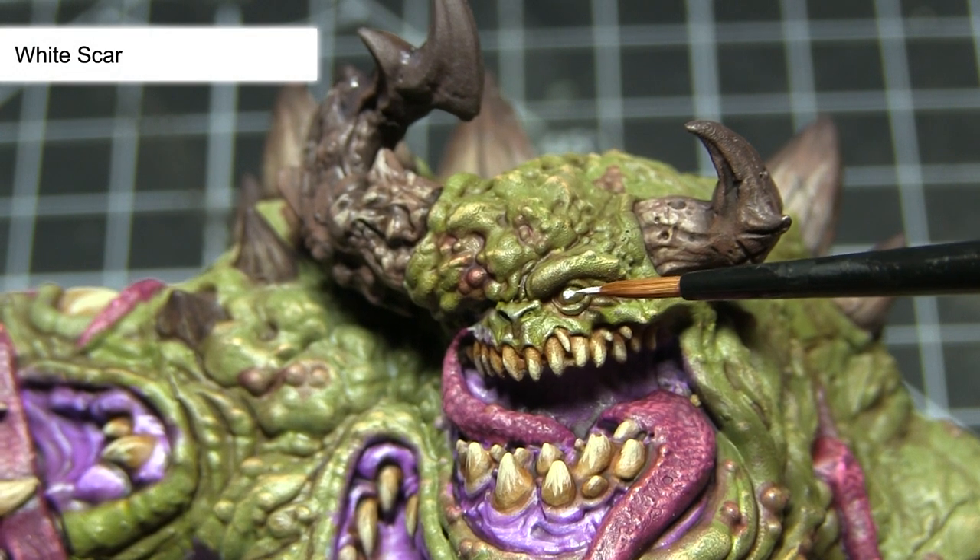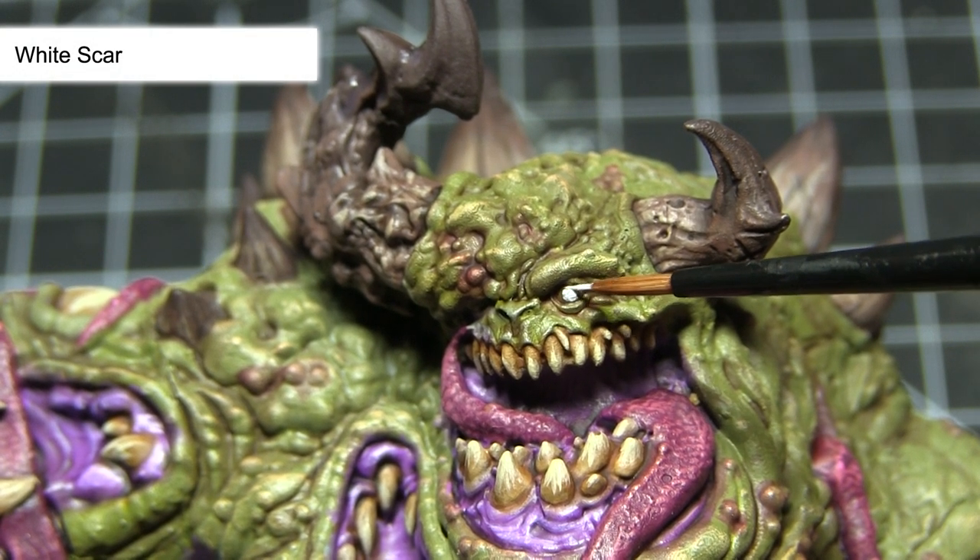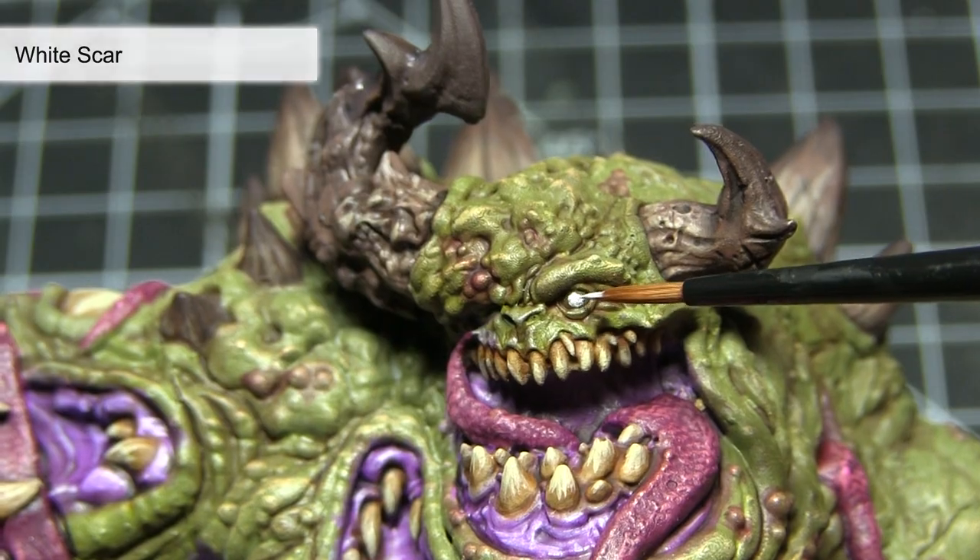In this next step I'll be painting the eyes of the demon. I want them to really stand out against the other colours of the miniature, so I'll be painting them using White Scar.